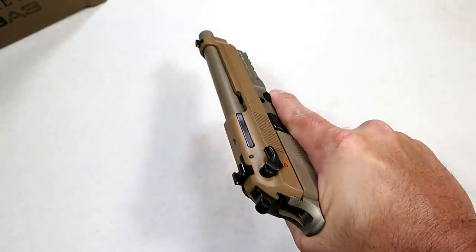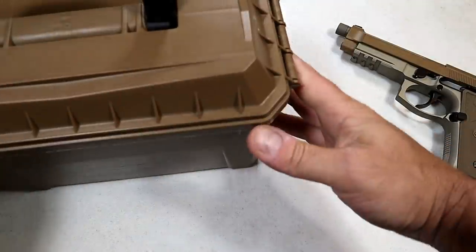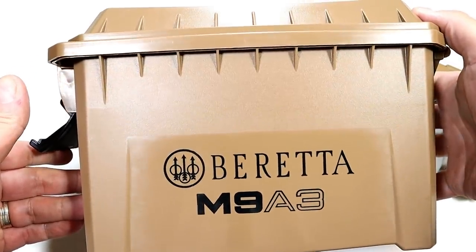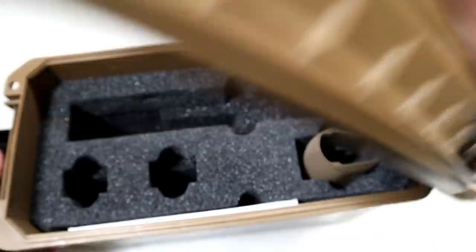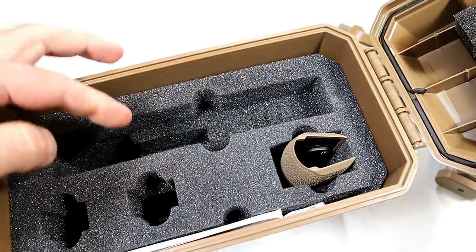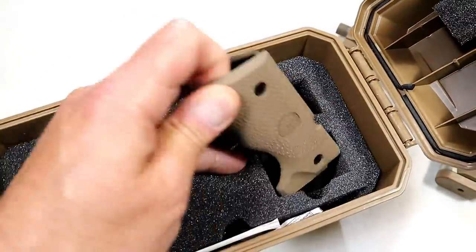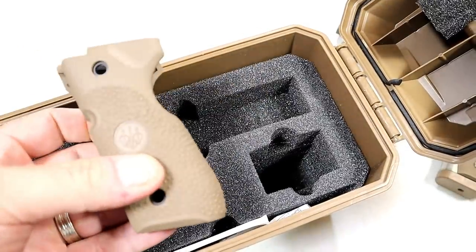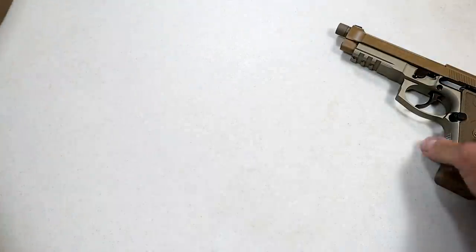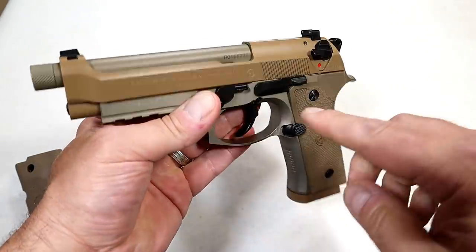They made some major improvements and we're going to talk about that. But first, let's look at the case it comes in — this ammo case, the plastic box. You can see the pistol resting in there, along with three 17-round magazines — one inserted and two additional — plus this additional rubber grip that we're going to talk about. It's a nifty little case that you can pull the contents out and use as an ammo can if you choose.